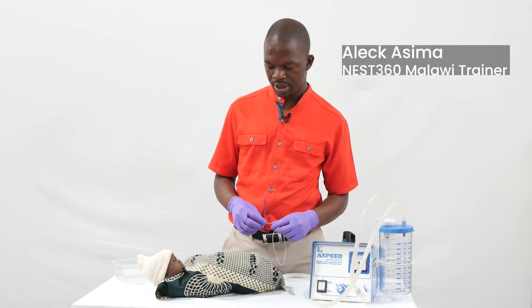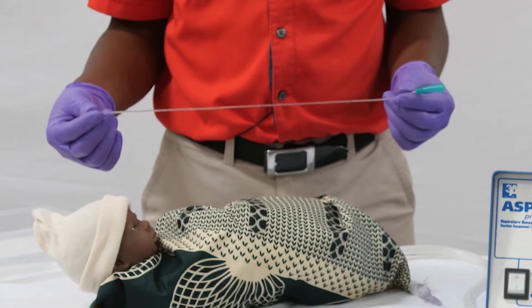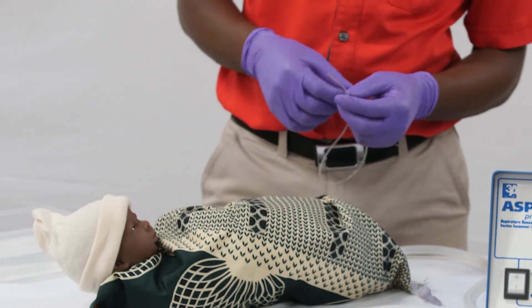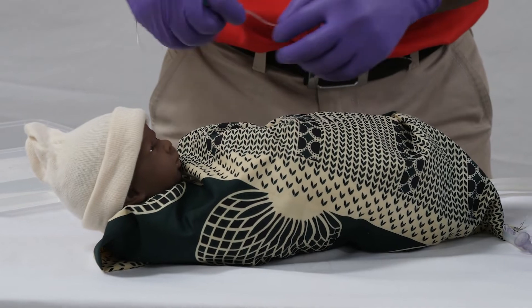When there is a baby who needs suction, you need to use a catheter — either French gauge 6, 8, or 10. You will also need a piece of tape and a container with some clean water. Then measure the suction depth on the catheter.